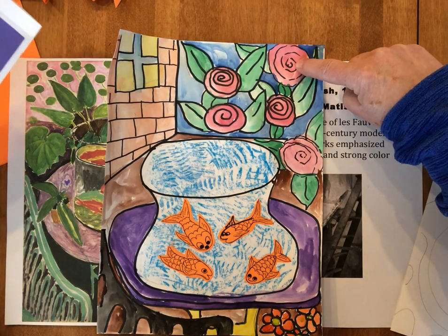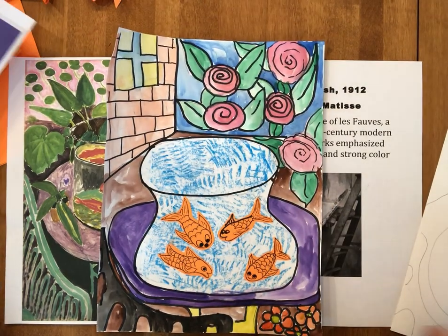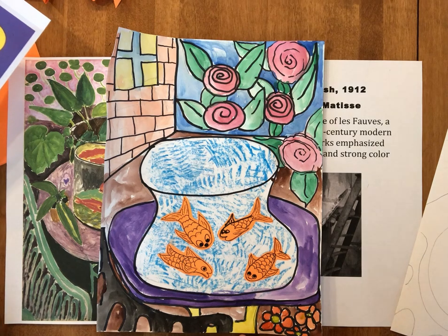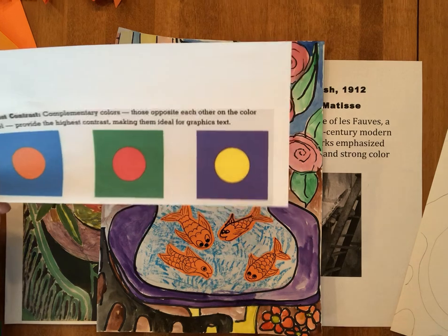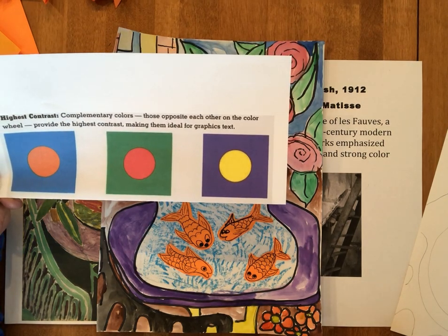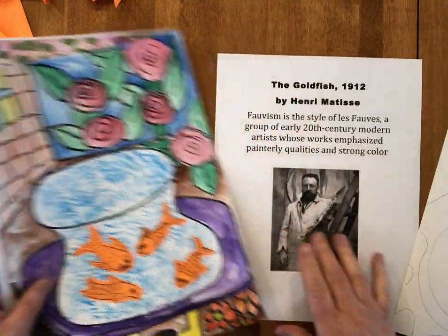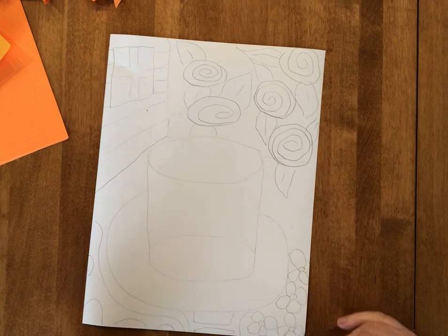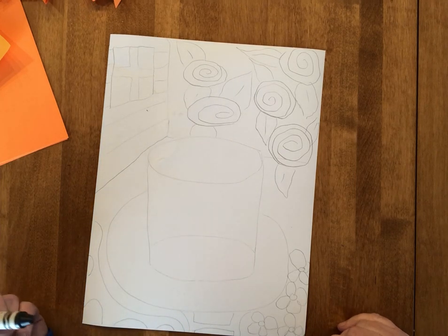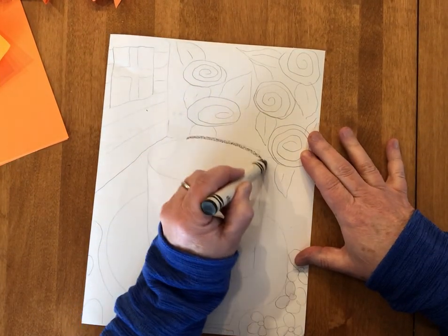The complementary colors are across from each other on the color wheel. I used the red and green in the roses, the blue and orange not only in my goldfish bowl but also on the brick wall, and the purple and yellow for the table the goldfish are sitting on. So let's try and keep in mind the focal point — which is going to be our goldfish bowl today — and our pairs of complementary colors to use somewhere in the picture, no matter what we're using for color.